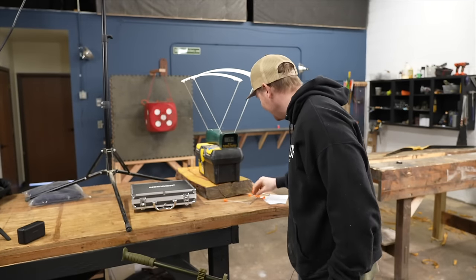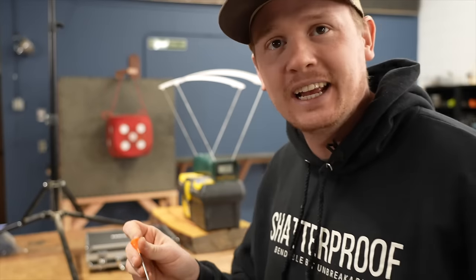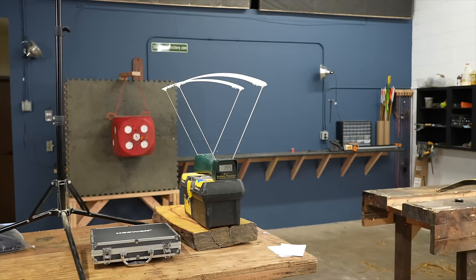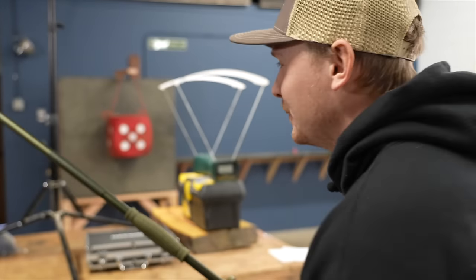The technique, dude. The technique. What are the chances I could do that again? Let's break 200 — let's see if we can do it.